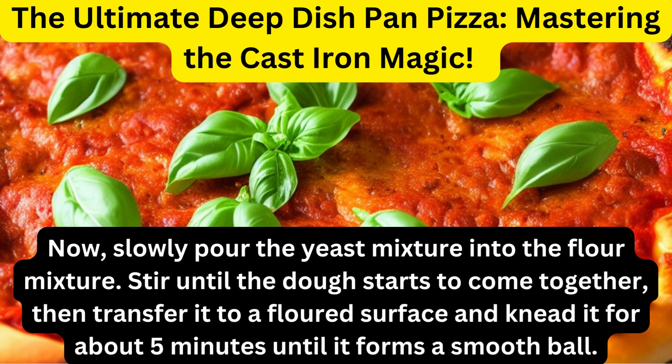Now, slowly pour the yeast mixture into the flour mixture. Stir until the dough starts to come together, then transfer it to a floured surface and knead it for about 5 minutes until it forms a smooth ball.